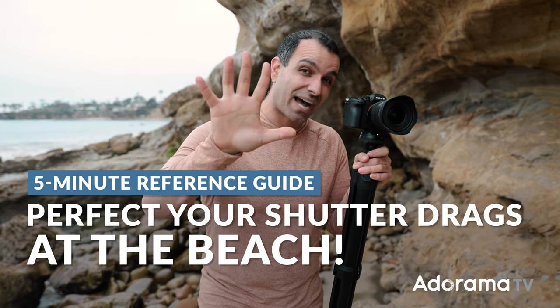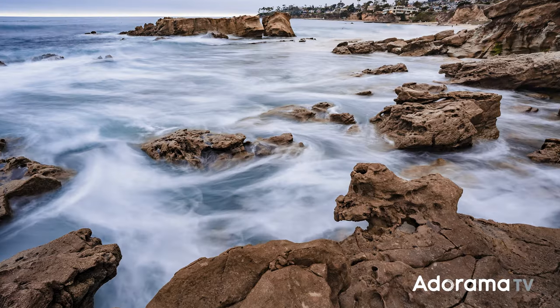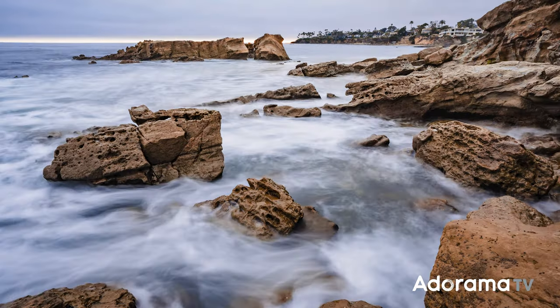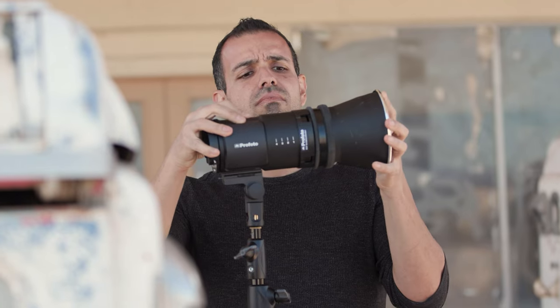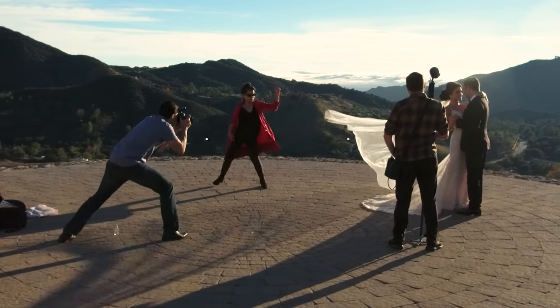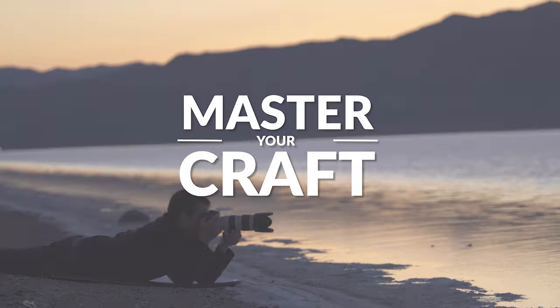In five simple steps in less than five minutes, I'm gonna show you how to capture incredible shutter drag landscapes at the beach. Bookmark this video because this is the ultimate reference guide. I'm one of the founders of Lin and Jirsa Photography and SLRlounge.com. We're teaming up with Adorama to bring you a new series of photography tutorials called Master Your Craft, right here on AdoramaTV. So let's dive in.